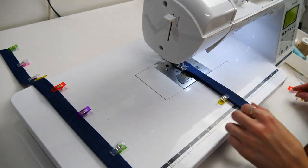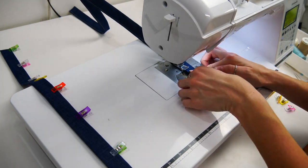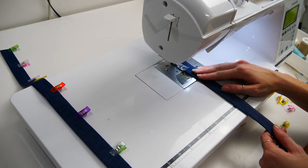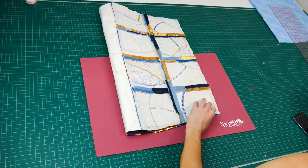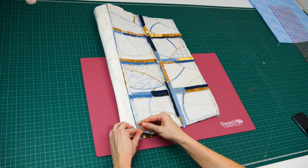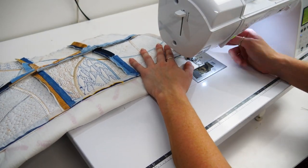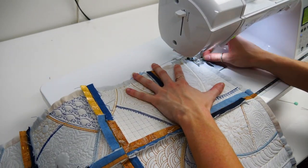Tag over to your machine and topstitch the edges together. Repeat on the other side for an even finish. Remember to use the same color bobbin thread. To join the front and back of the bag together, fold the outside of your tote bag right sides together and pin along the two shorter edges. Use your sewing machine to stitch a half inch seam along these two pinned edges, matching the intersections up correctly before sewing the seam.